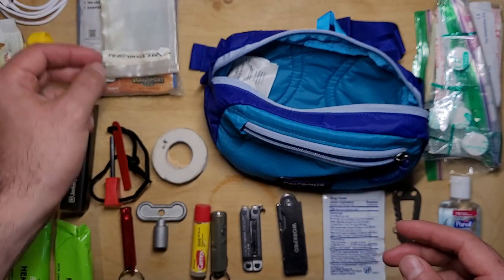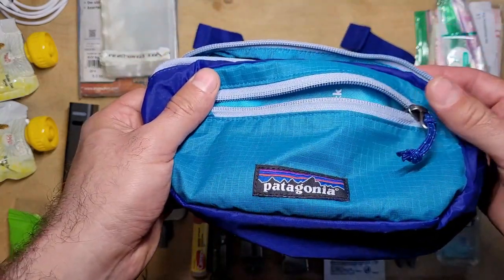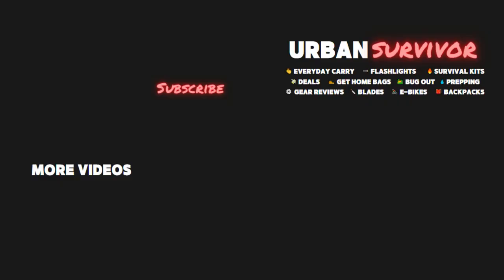Alright, so this wraps up the contents of the get home kit. Let me know your thoughts in the comments below, and if you enjoyed it be sure to give it a thumbs up and make sure you're subscribed to the Urban Survivor channel for more videos like this one.